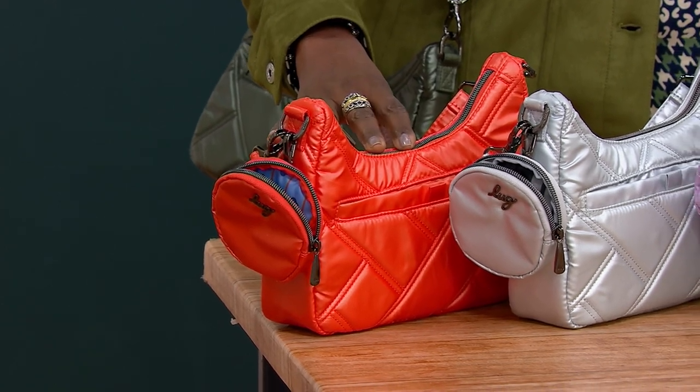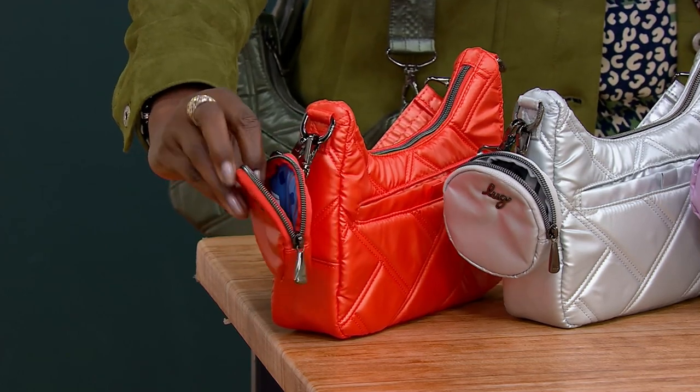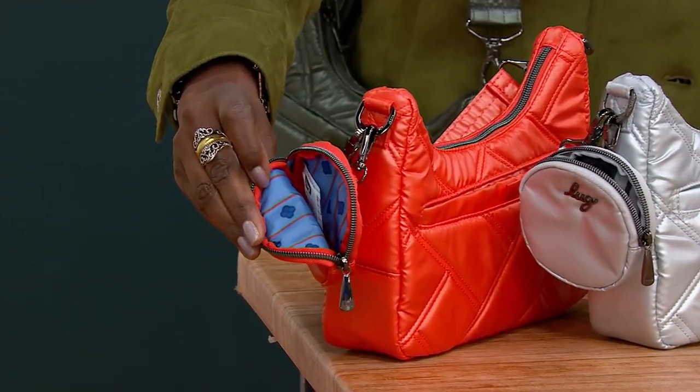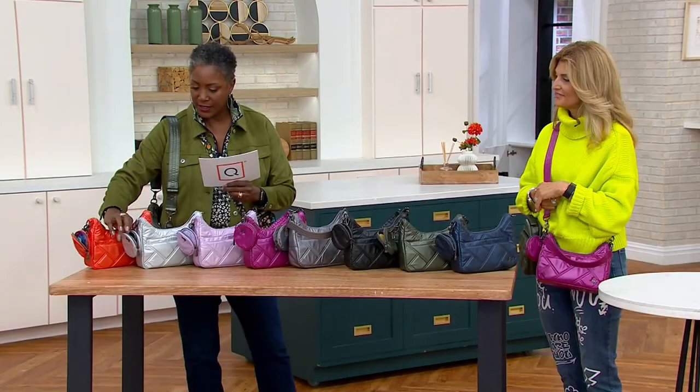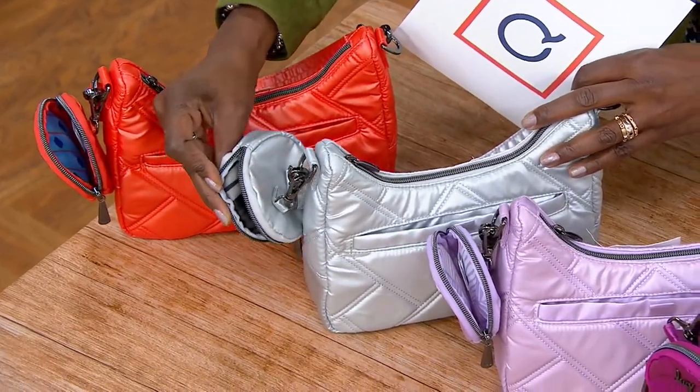We are offering it in the papaya metallic, and once again, always really fun patterns on the inside — there's that menswear-inspired ticking. Here is the metallic silver, that has the love stripe on the inside.